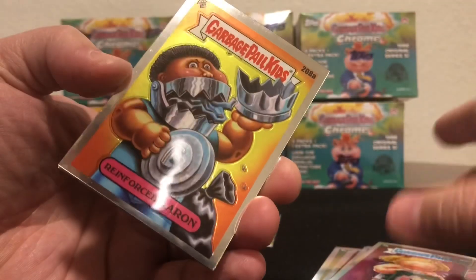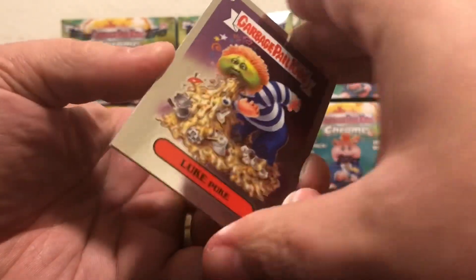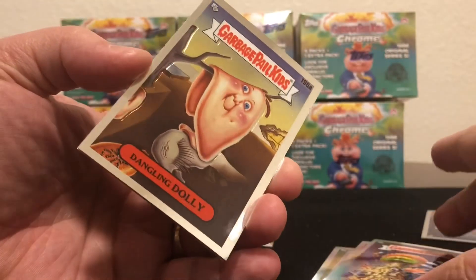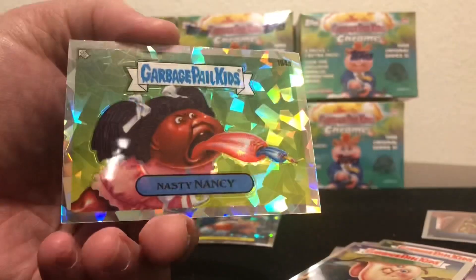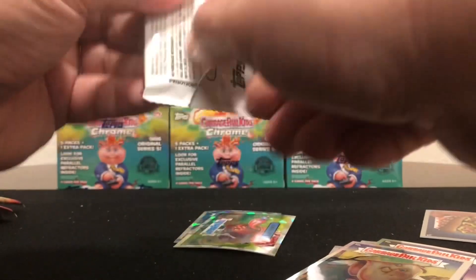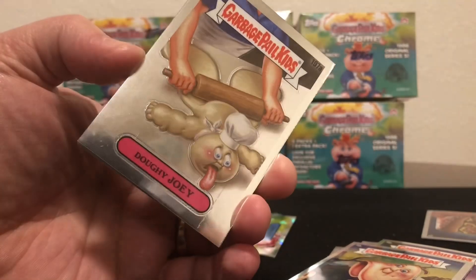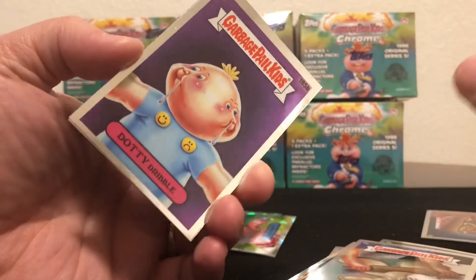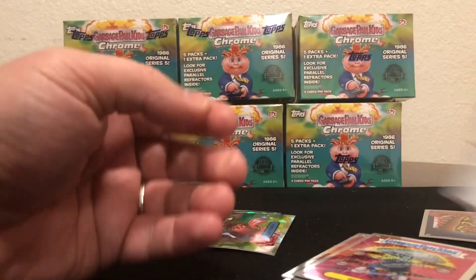Should be opening a hobby box pretty soon — I've still only opened the one. I've got a couple blasters I want to open and then maybe I'll open another hobby, because the blasters don't take as long to film. So far people have only gotten the no blue wings in blasters, so kind of hoping for that — it'd be nice to get one in the hobby box though. We shall see, we got a lot of stuff to open.